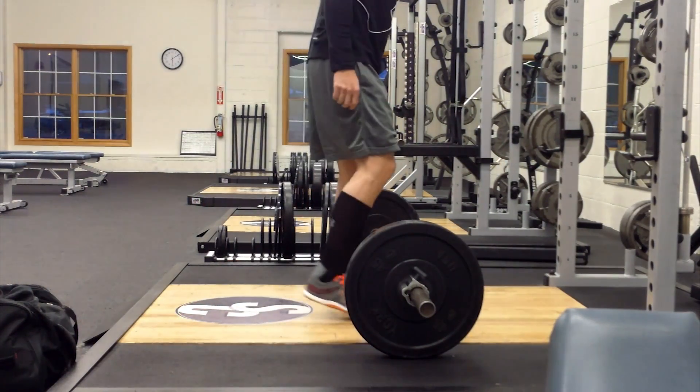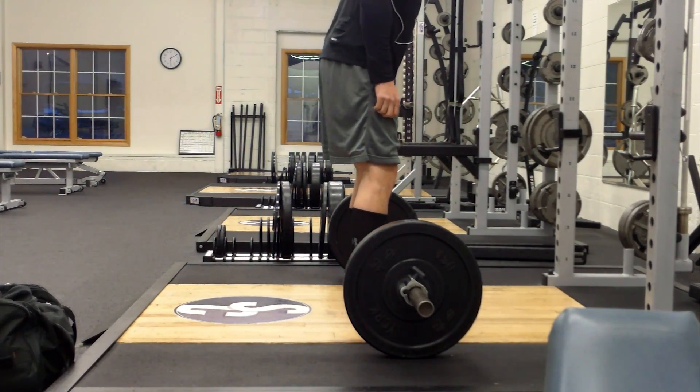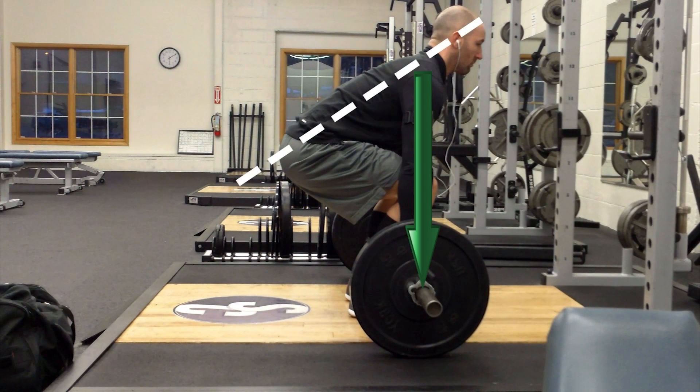Hey everybody, welcome back. It's Brandon with Campbell Fitness. We're looking at some deadlift tips today — we're going to talk about arm position. You can see here I'm setting up, and our goal is to have our arms straight up and down, exactly in line, which keeps our back at a nice arch.